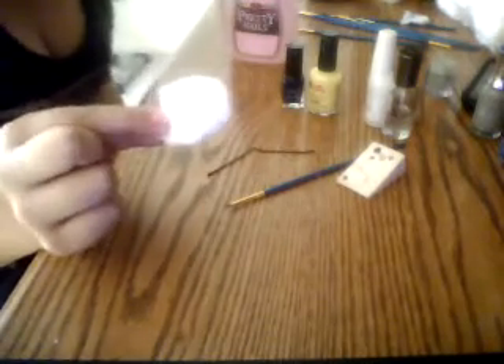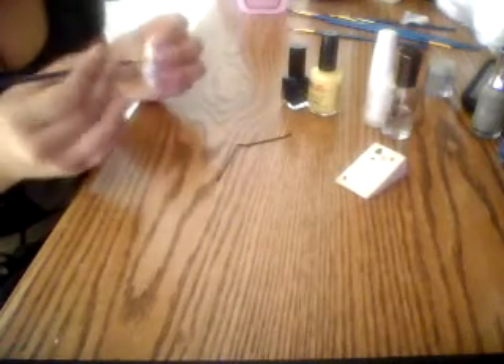First, take your cotton ball and your nail polish remover, and just dump it in a little — just a little, you don't want anything to come down. Take your bobby pin, make sure it's clean. Take your brush, make sure it's clean — make sure everything's clean. It might look clean, but the second time you go to clean it, there's always a little dirt on it.